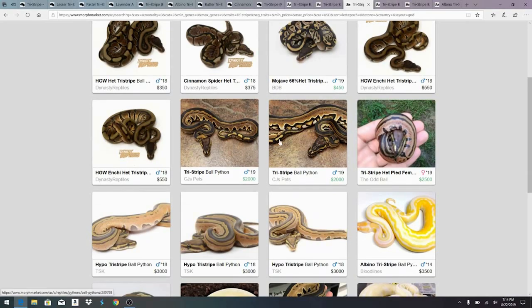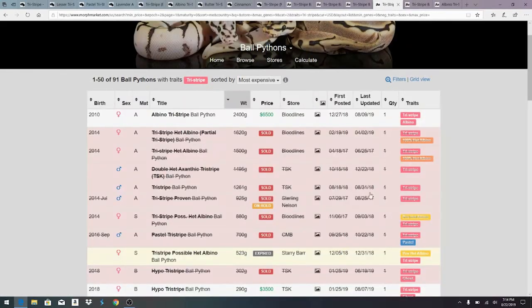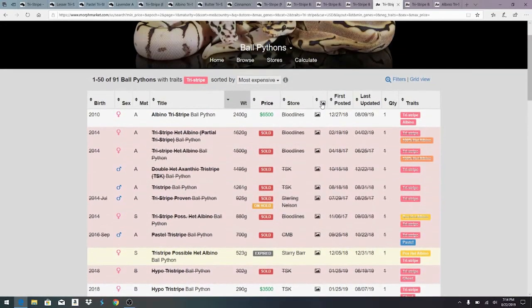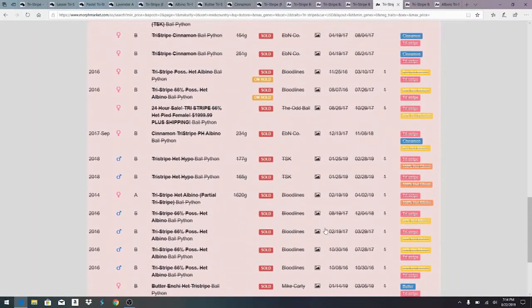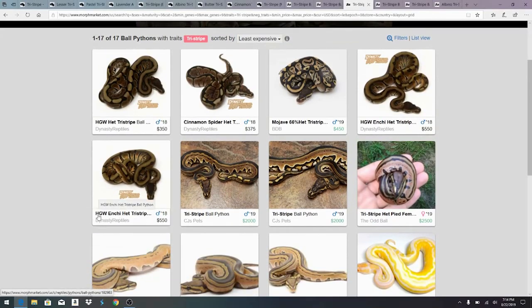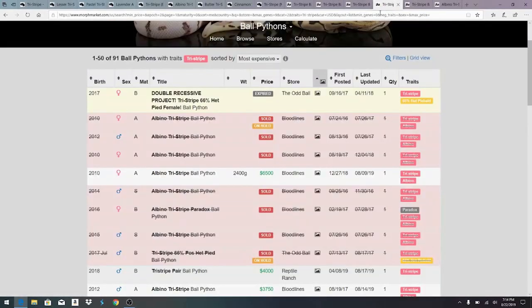So it probably comes as a big surprise to a lot of people — there are more snakes on MorphMarket than you're actually seeing in grid view, because those are only the ones with pictures. Some of these you'll click on and go to a page that doesn't actually have a picture. You can actually sort by picture or no picture. Some of the names are cut off and sometimes you can't tell exactly what genes are in there — they're really long names and you can't really tell just by looking at these.